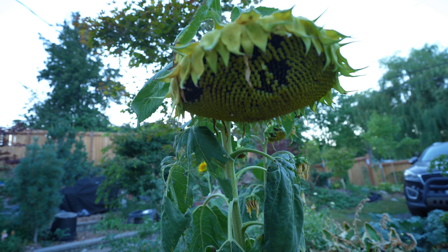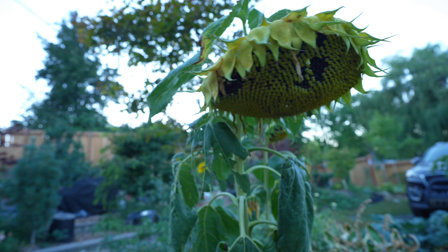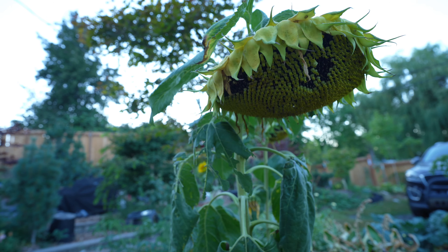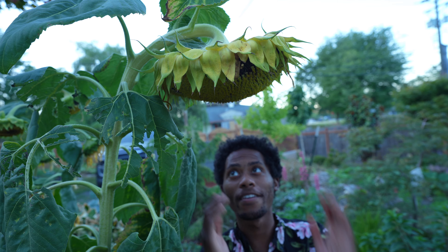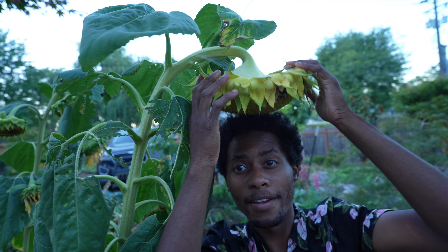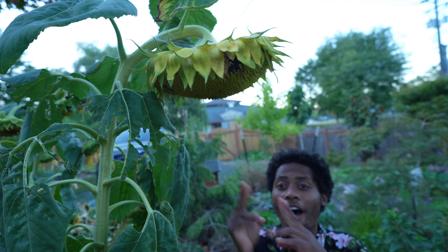What we're gonna do is cut this baby off and remove some of those flowers so we can see what's inside or underneath them all. Just look at this — it's just as big as my head, can you believe that?